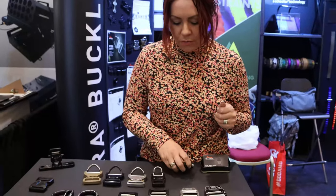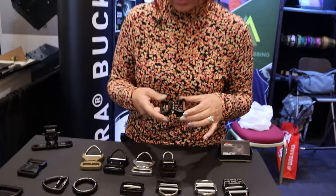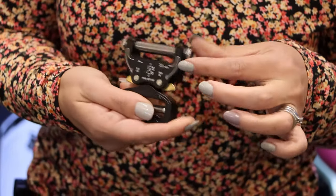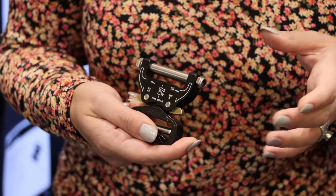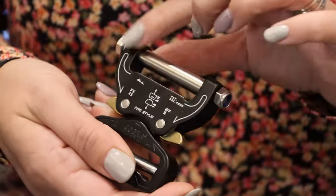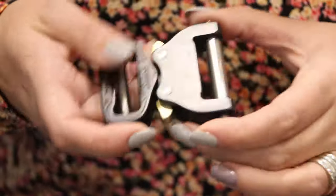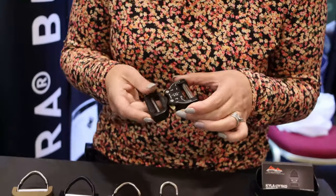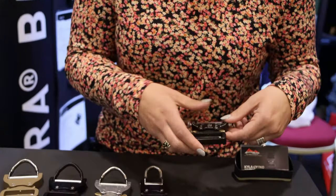This is a retrofit piece, newer in the last year, and also ANSI rated. It's 14mm thick and allows you to replace the buckle on your existing belt by putting this piece in without destroying the sewing. It's still ANSI rated even though you're doing a bit of DIY. That's a new piece that's just come out.